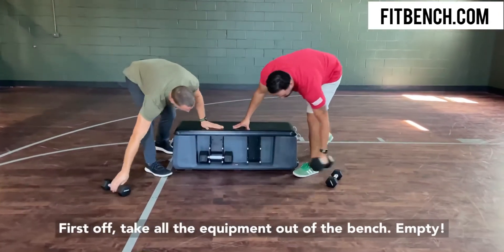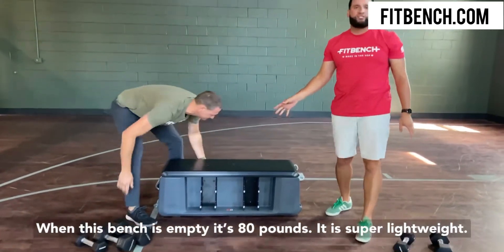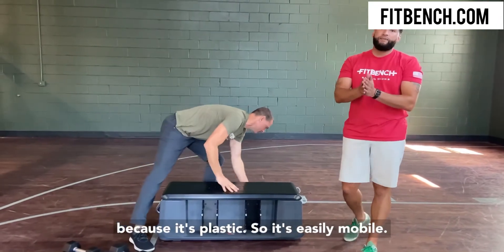First off, we'll take all the equipment out of the bench. This bench is empty — it's 80 pounds. It's super lightweight because it's plastic, so it's easily mobile.